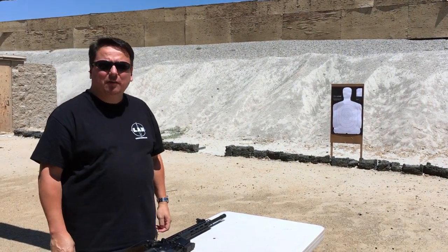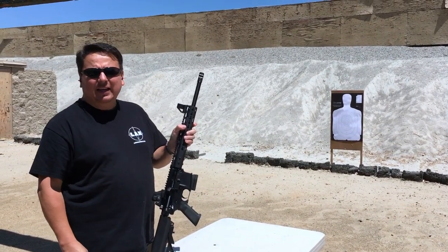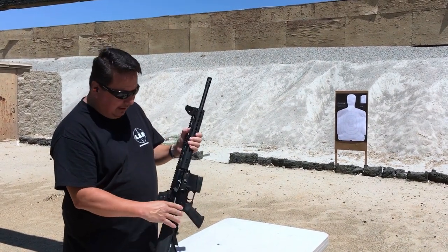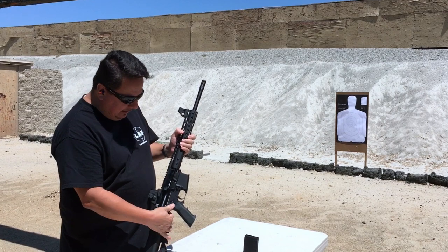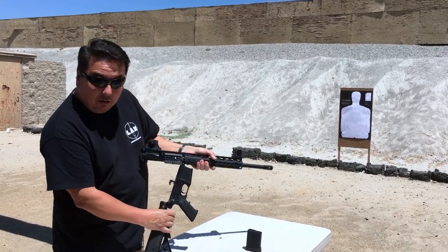Hi guys, this is Paul with the Desma Arms here at Prado Olympic Range to show off my new mag brake kit. It's here in silver so you guys can see it, but it comes in black. It's great — just drops a mag. You can turn it all the way to remove it so you can still work on your gun.